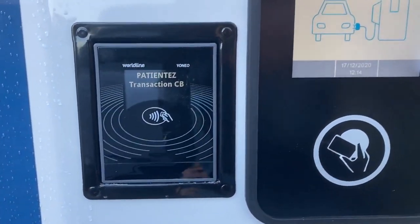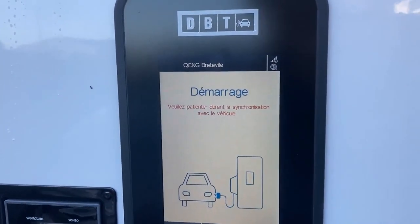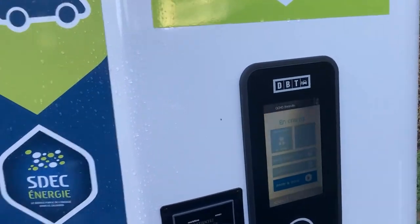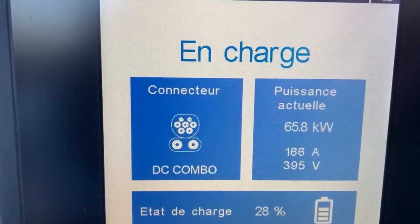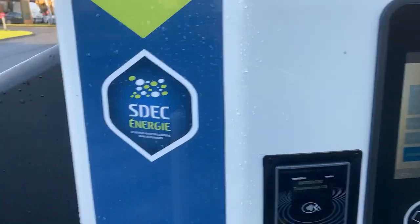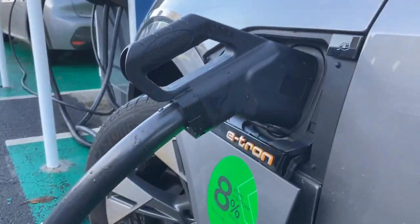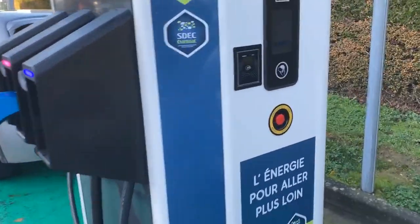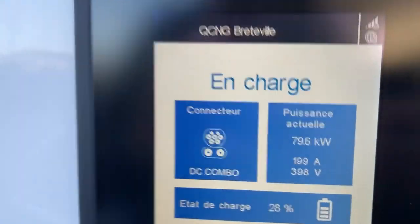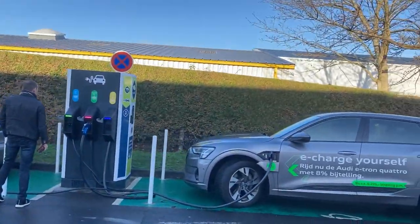Over in France — earlier this charger didn't work Monday night, but now it seems to be working. The speed? We're getting the full 80 kilowatts! Because it's not a liquid-cooled cable, it will probably max out around 200 amps. The 100 kilowatt chargers work at 80 kilowatts because they're using the wrong cables, but 80 kilowatts — I'll take it.